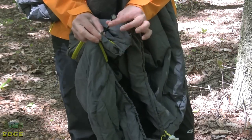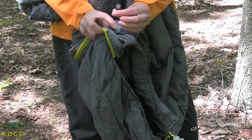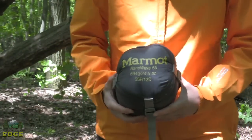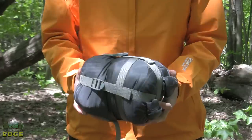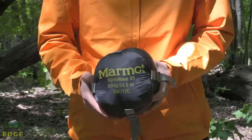Another nice added feature is a glow-in-the-dark tab on the end of the zipper pull, so you can find that zipper in the dark as well. The Marmot Nanowave 55 weighs in at 24 and a half ounces, and it does come with a small compression sack. It packs down into a really nice tight little bundle. That's the Marmot Nanowave 55.